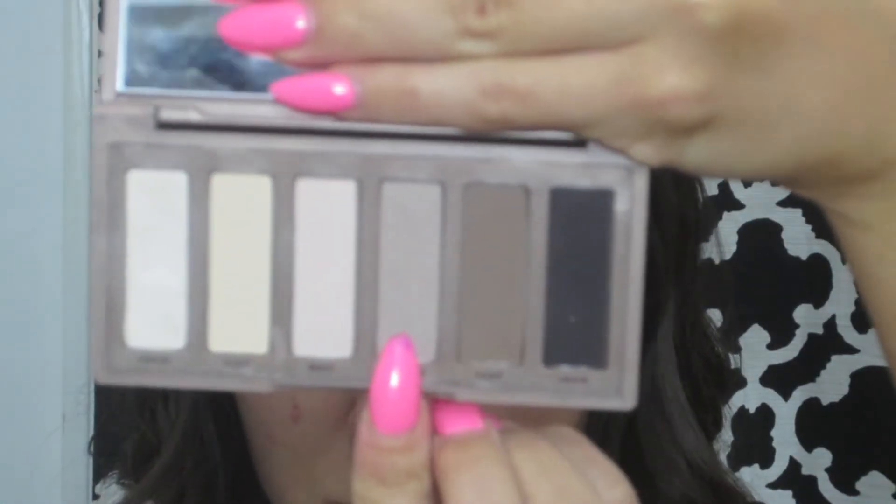I'm going to go back in with Naked 2 and apply that into my crease again just to darken it a little bit. Then I'm going to go in with a fluffier blending brush and blend it all out. Then I'm going to take this black color and put it in my outer V just to give the look some depth.